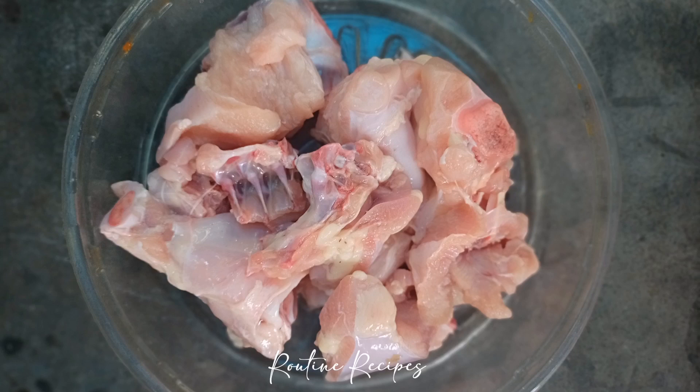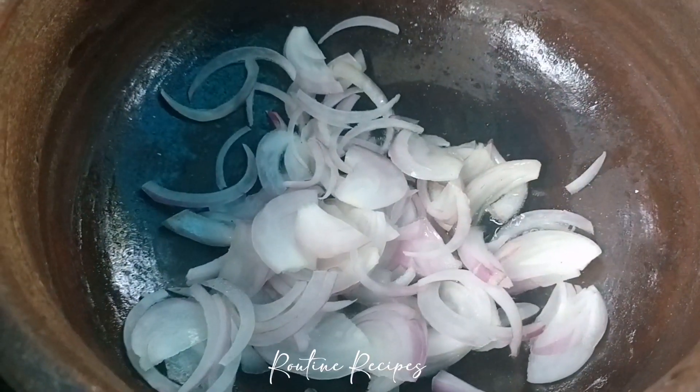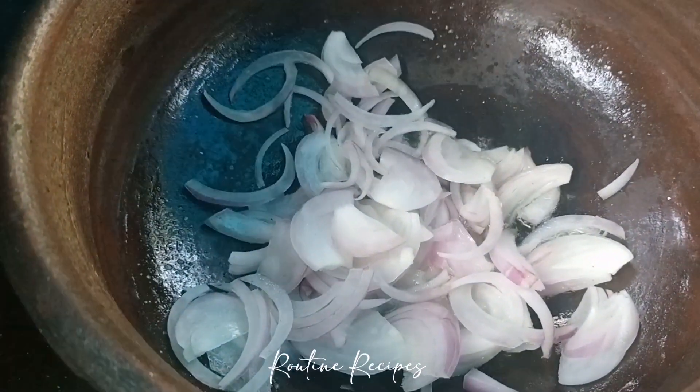We are going to clean the chicken. I am going to show you in this video, I am going to show you a little bit.